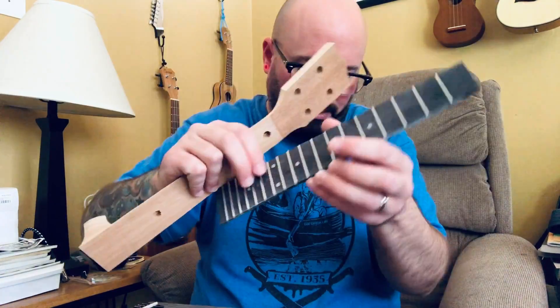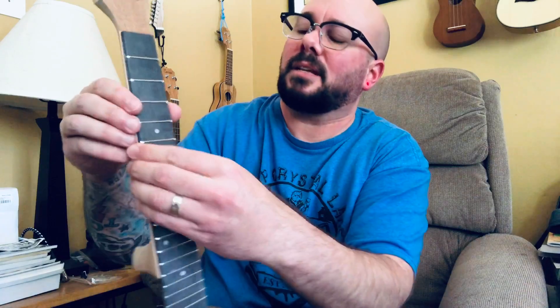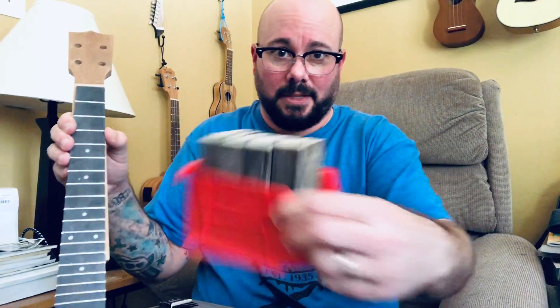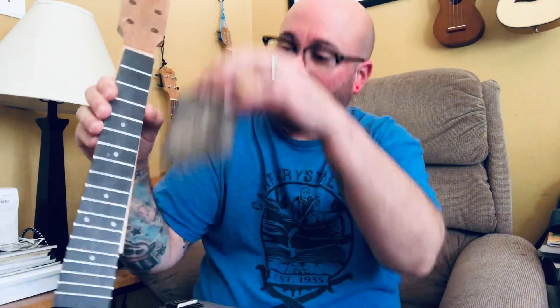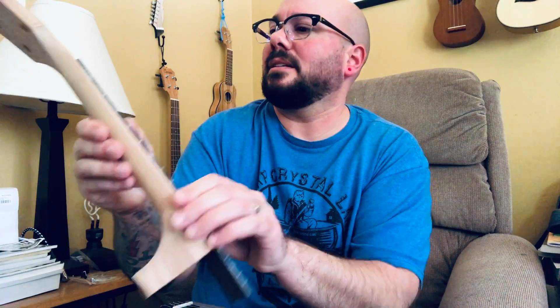For the neck and fretboard, I believe it's rosewood — a really dark rosewood especially on this one. It takes a lot of cleaning up because the parts don't match perfectly. The neck is always going to be fatter and the frets are typically sharp, so I use these lovely sanding blocks to scrape down the side of the neck and get it all nice and smooth, because I hate sharp frets.